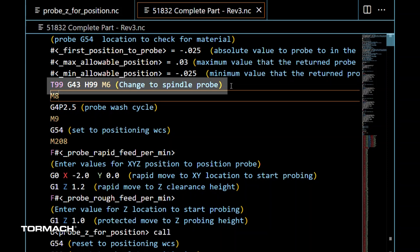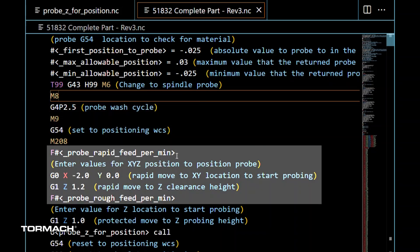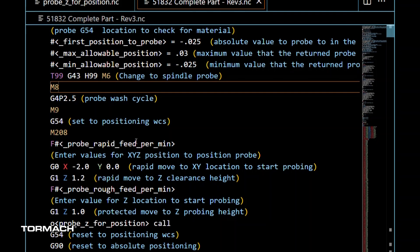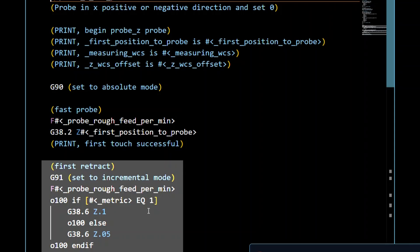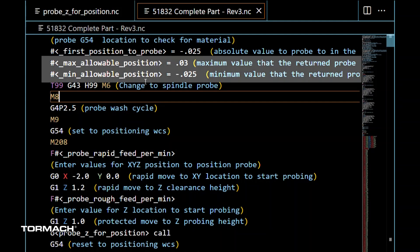The very first thing we do is call the probe to turn on the wireless probe, then wash it off — that's M8 followed by a two-and-a-half-second dwell, then M9 to turn the coolant back off. Then we set a couple of values for our feed rates, move to the XY position where we previously had zeros set, and call the O-probe-Z-for-position routine. Essentially it's calling G38 probing moves and going to probe down to see whether we find a touch-off within the tolerance — the max and min allowable positions we set. If we're out of range, it throws an error and stops the program.